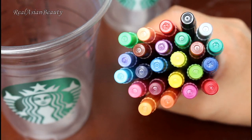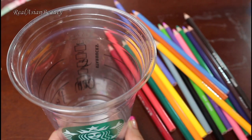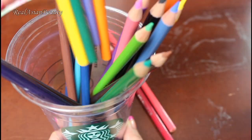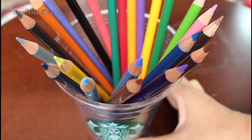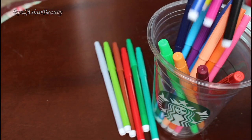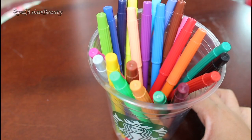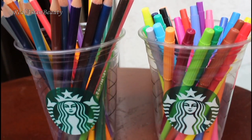For art lovers, Starbucks cups are also very useful. So get your color pens and color pencils, then simply put them in the cup. This is an easy way to find the color that you need because the pens will be easy to grab. A smart way to keep your work area cute and clutter free.